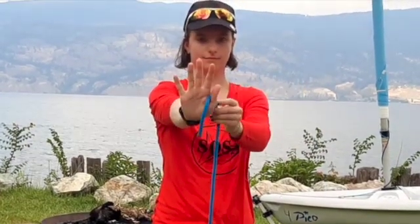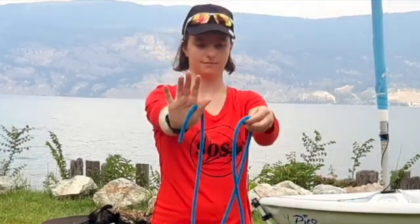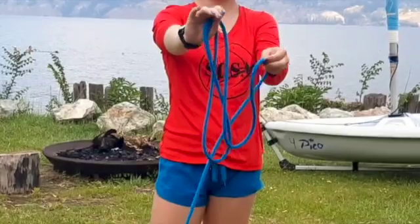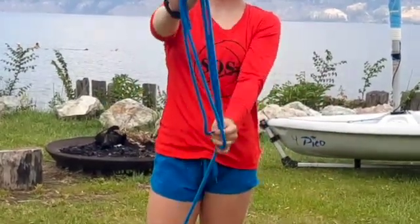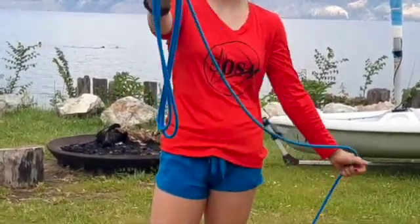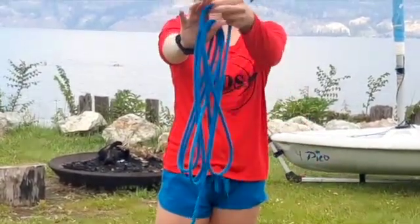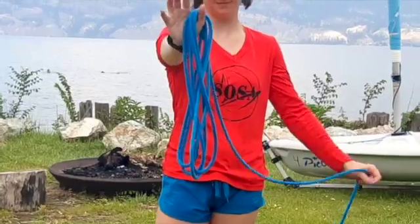Take the end of your rope and put it between your thumb and your fingers. Take your arm down the rope about one arm's length down. Take that spot and put it in between your fingers creating a loop. Continue doing that until you have about two feet of rope left.